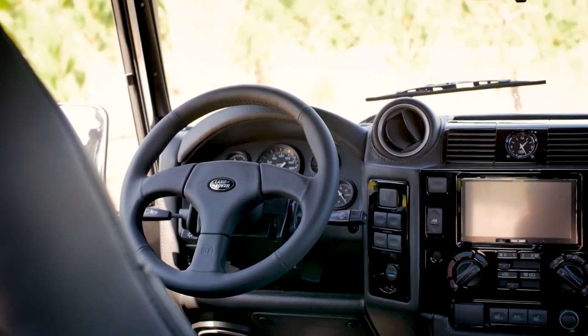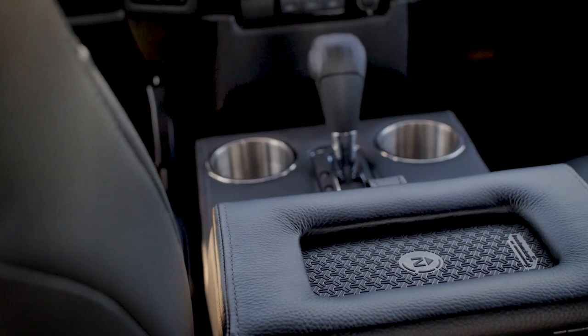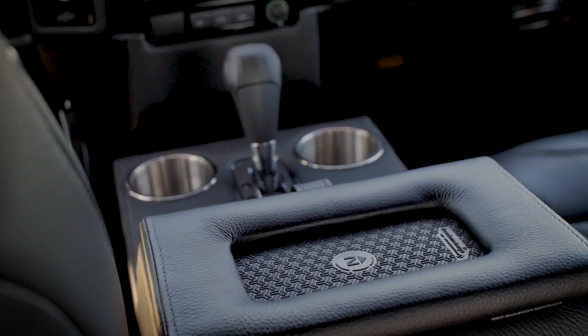Along with the seats, the Puma dash, door handles and centre console are all wrapped in Torino Calvar leather stitched with a charcoal diamond pattern.